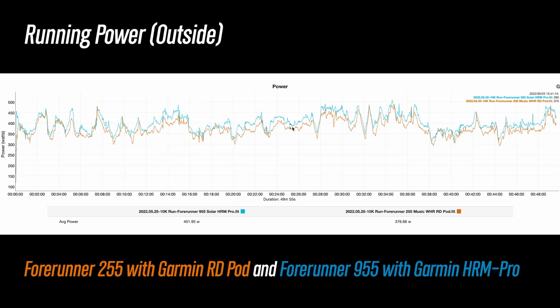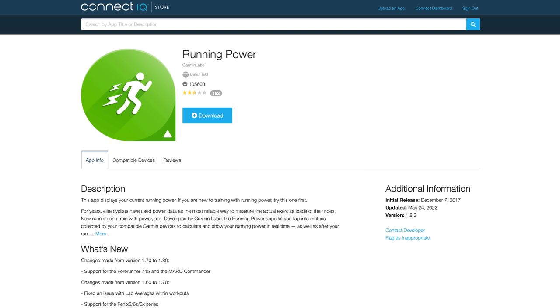Running power is an interesting data point that has gained a lot of popularity in recent years. What it aims to do is provide another way of assessing your effort during a run beyond just heart rate and pace. Garmin's calling this native running power, but all this really means is that you don't have to go to the Connect IQ store and download the running power data field to collect this data. Previously you had to go to the Connect IQ store, download the running power data field, install it on the watch, and then you could collect the data. Now when you just pair up one of these compatible accessories, it automatically collects the running power data.